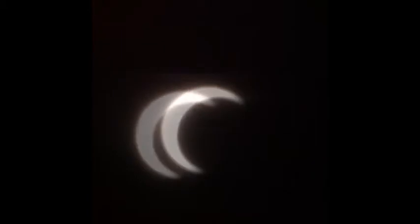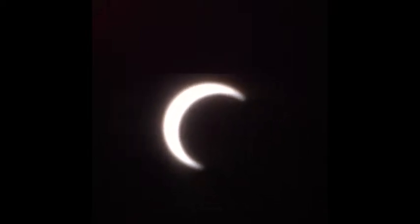It's 6:36 and 30 seconds right now according to my watch. So this is the iPhone stuck inside a pinhole camera tube looking at the eclipse.